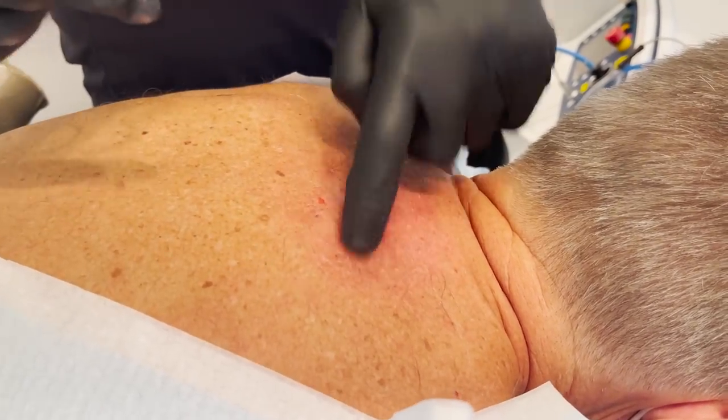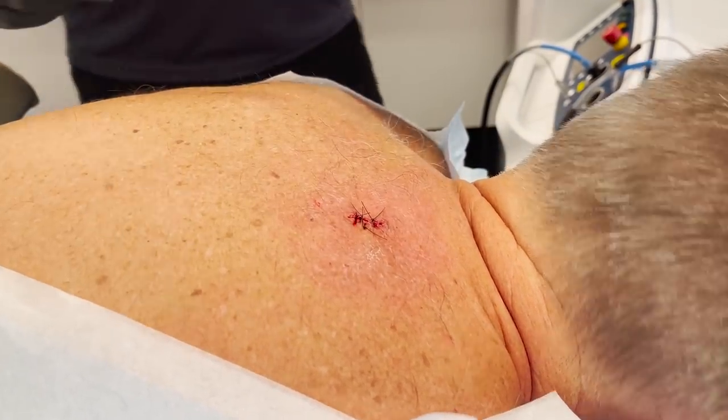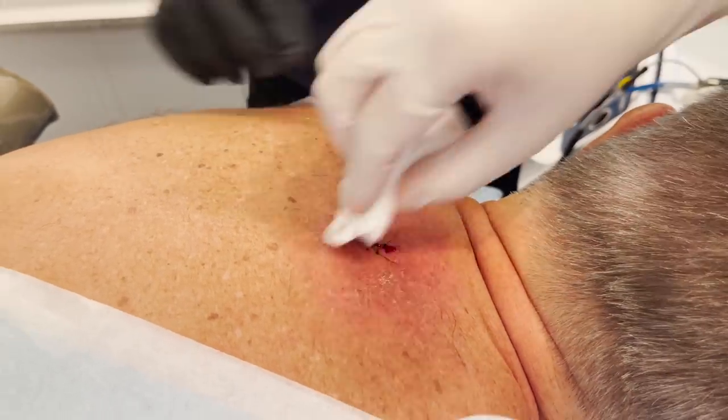That's it. Just going to make sure everything looks okay before I put a dressing on you, and you're done. Any questions at all? Okay, my pleasure. I'll see you in a couple of weeks to get those stitches out.